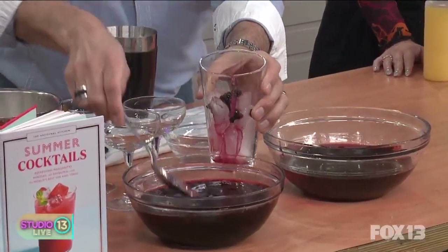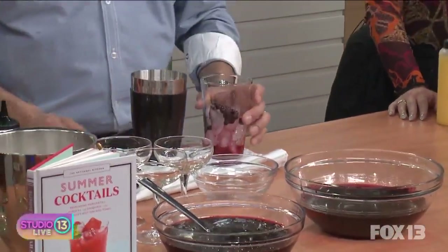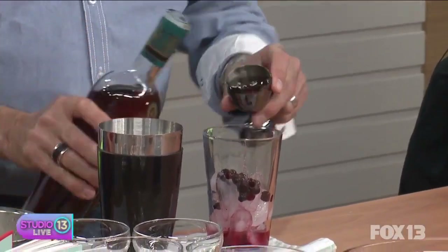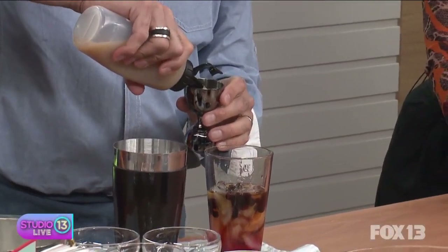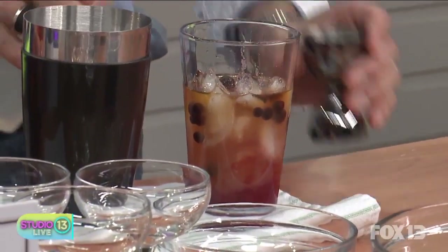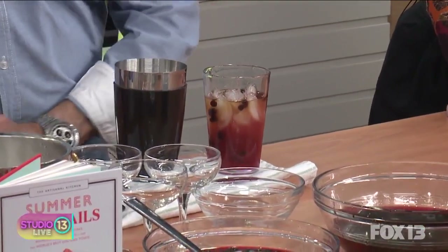Let's put this drink together. We're going to use the infusion we made — I'm putting a couple ounces of it in here, which gives us the flavor and color. I left the berries in as well. Then a couple ounces of rum — you'll get the full recipe on the website. We're going to add some lime juice, because a little citrus makes it flavorful, and then a little simple syrup to tie everything together with sweetness. That's the classic daiquiri: rum, lime juice, simple syrup — three ingredients.